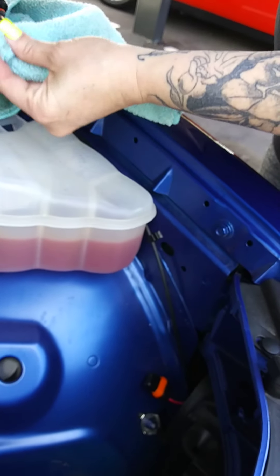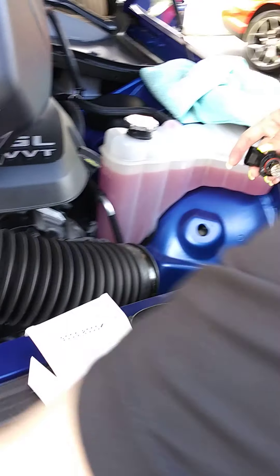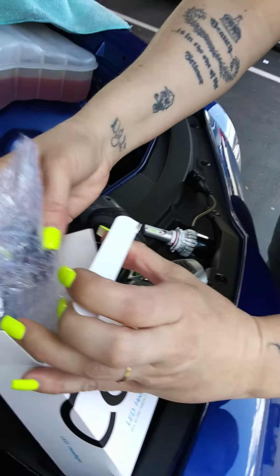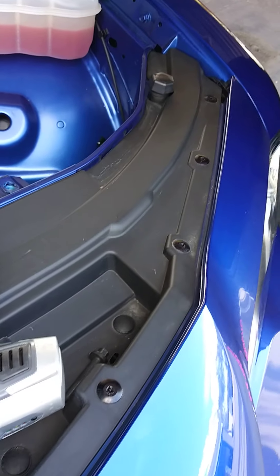I just wipe it off a little bit and then put it back in the bag where the new bulb came from, so you can keep those safe in case you ever need them again.